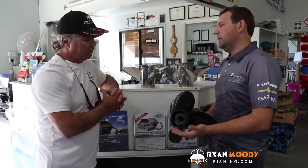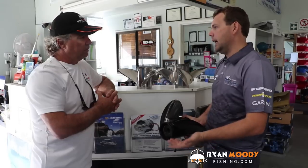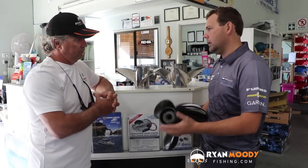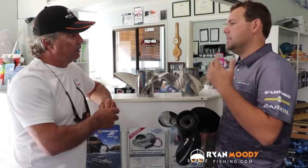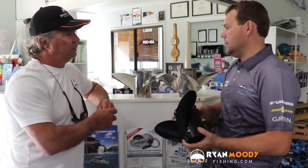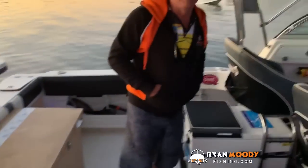It all depends on the load on the boat. A lot of customers say they're not achieving the right RPM, because each motor has a recommended high rev range. A lot of customers, we fit a 19 pitch depending on what the boat is. Most of the time when a customer comes in for the first time and they're looking at buying a new motor, we go okay, we need to look at the boat and see what kind of load you take each day.